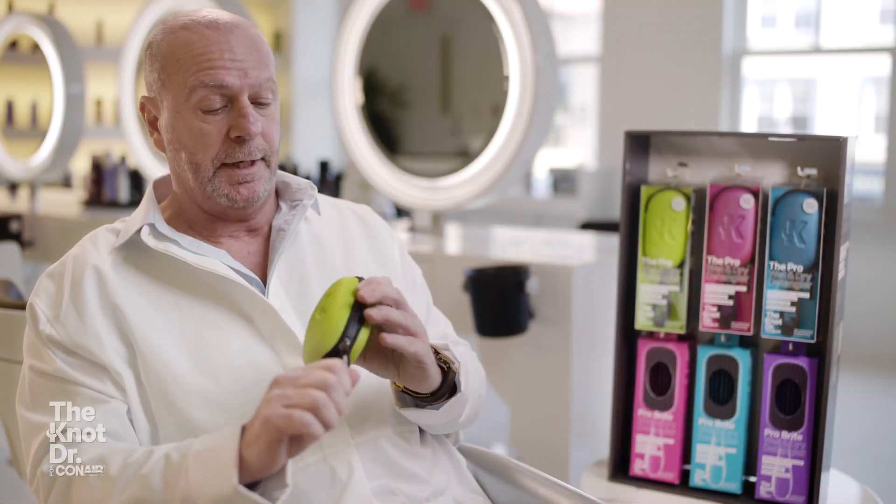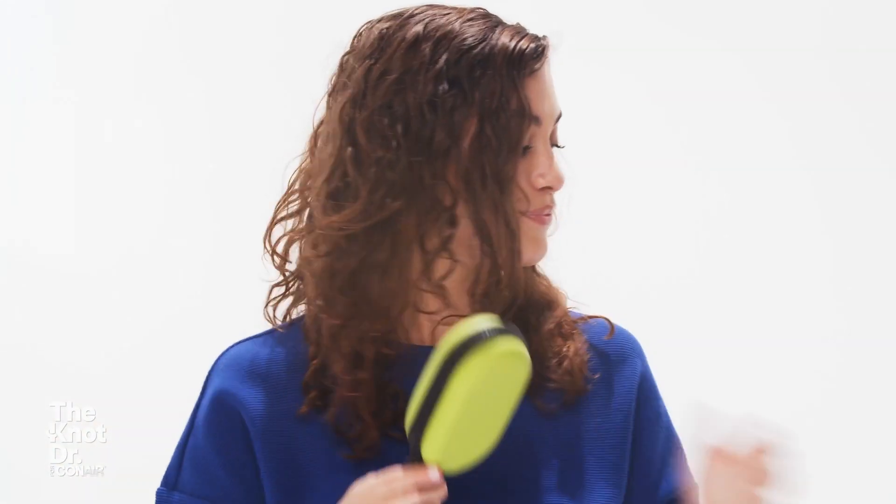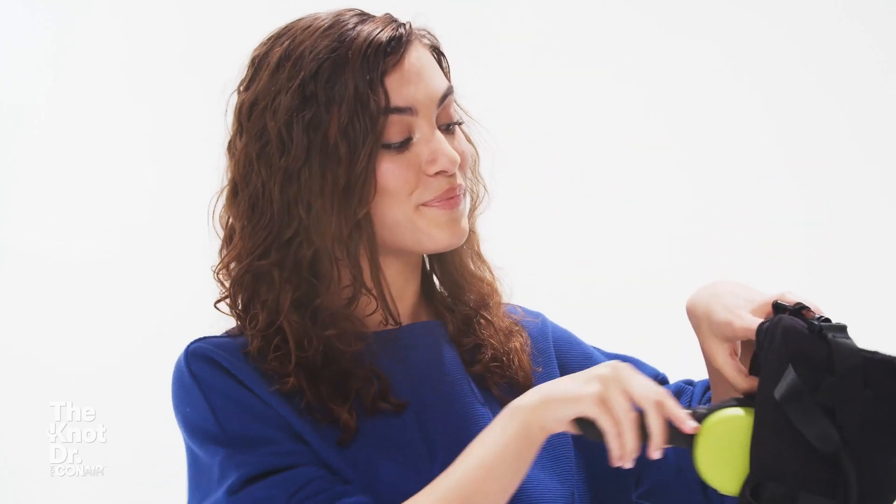It's a great little invention and it allows everybody to be able to throw it into their backpack, their gym bag, or their handbag.